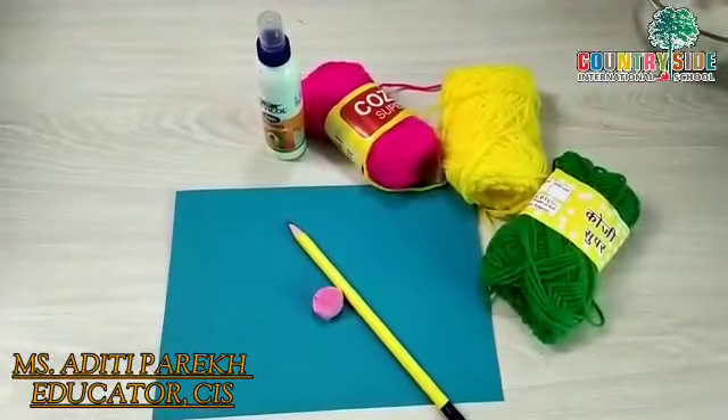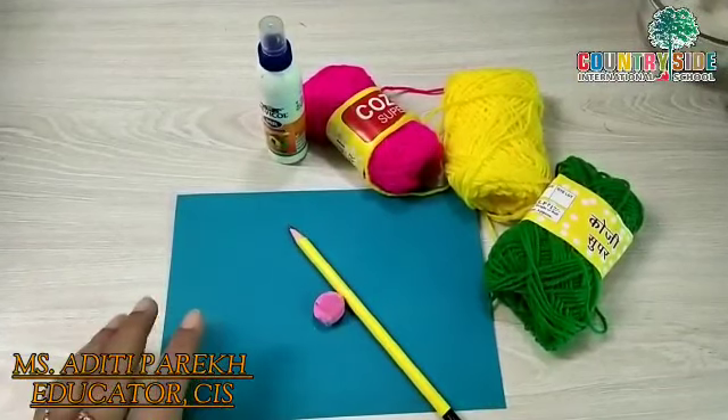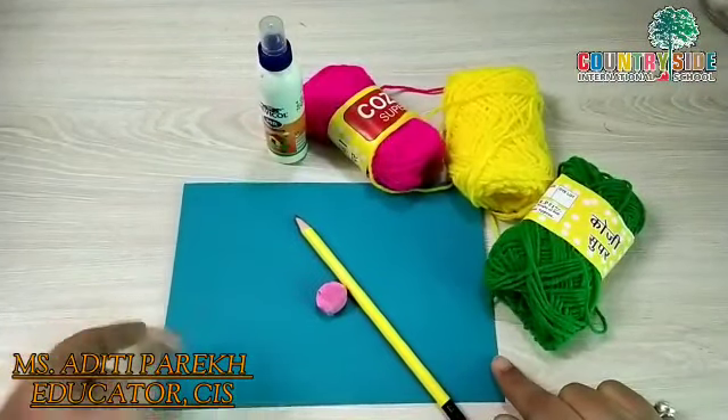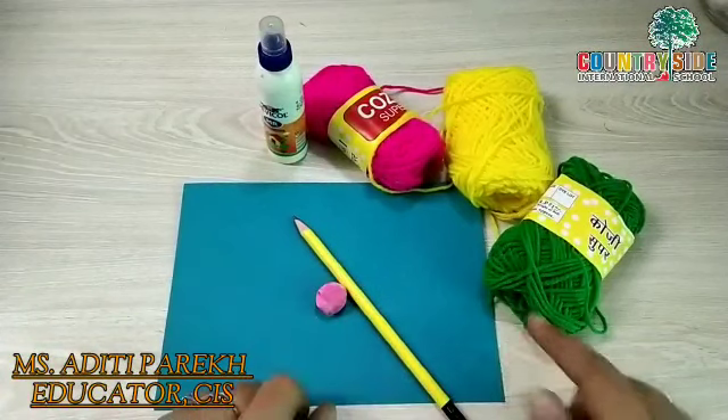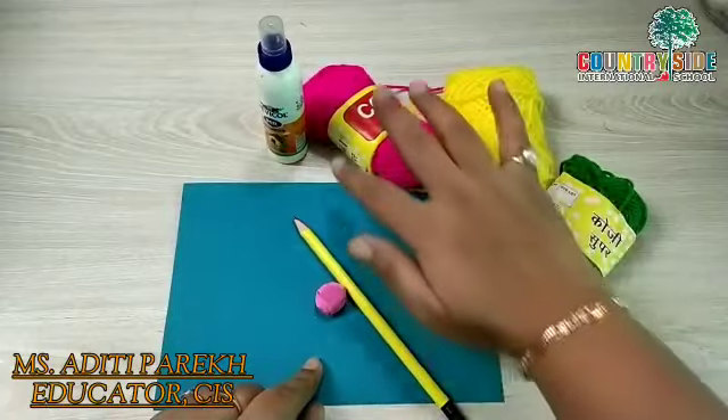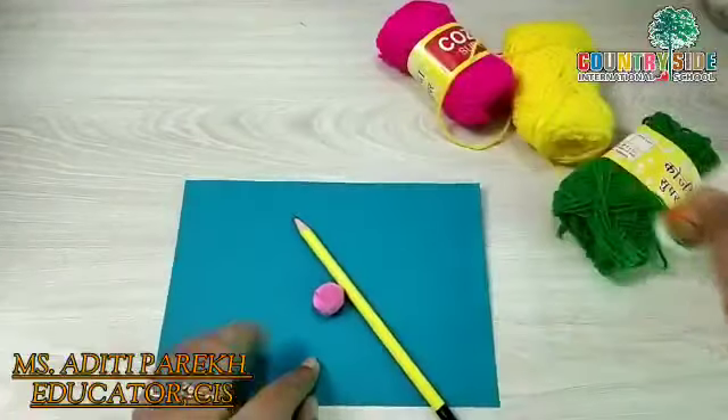For this wool art activity we will need one card paper, pencil eraser, glue, and some different color wool. So let us start the activity now.